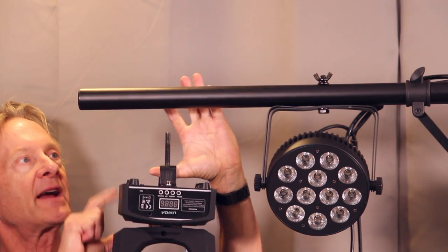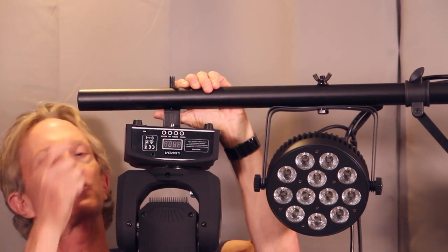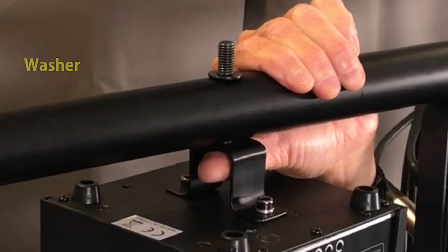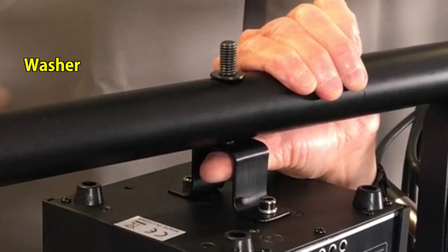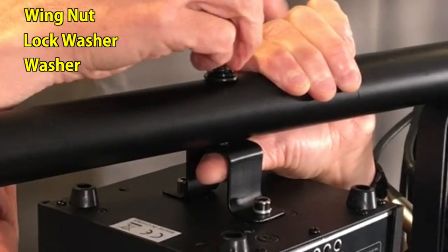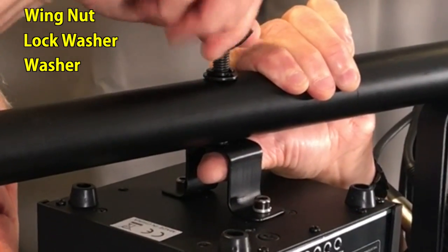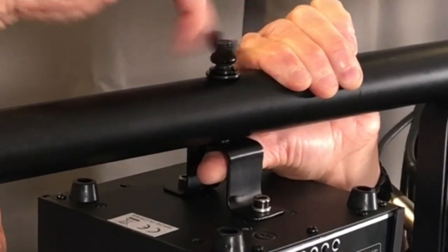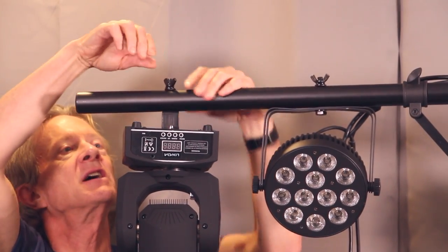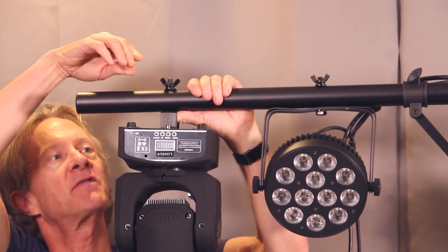With the mounting bracket attached, the bolt goes up through the hole, and then a washer, a lock washer, and a wing nut screw down on the bolt to keep the light in place. Wing nuts are the best way to attach — that way you don't need any tools to take lights on and off the bar.